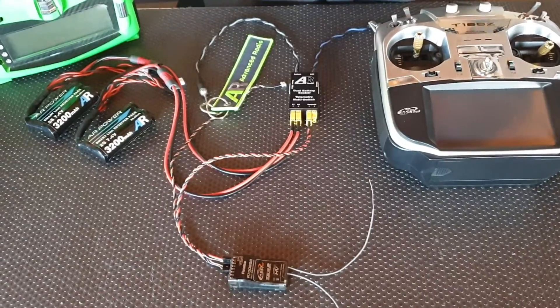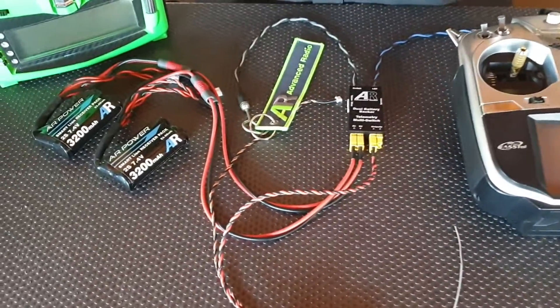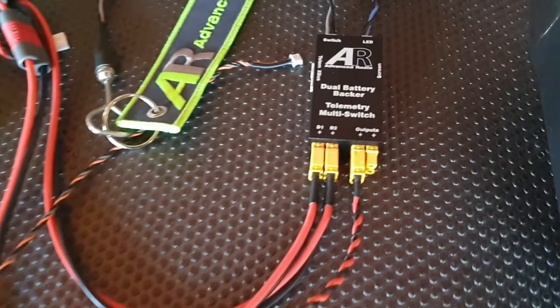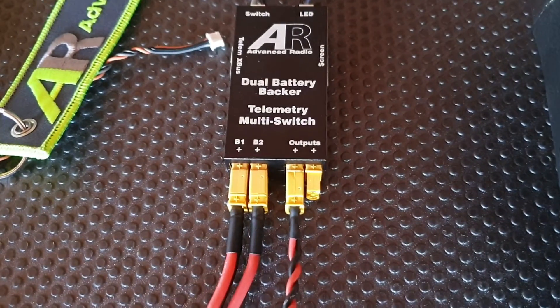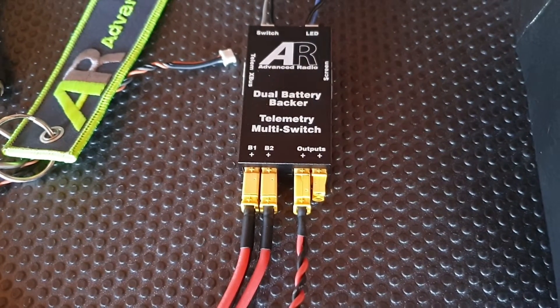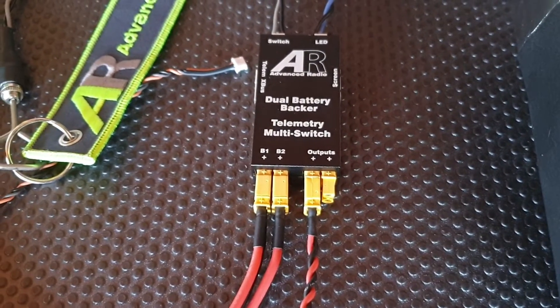The setup is very simple. Today we'll be powering the switch with two AR power packs. The reason we're using two is because it's a dual battery redundancy or battery backup switch. It also provides the telemetry for both batteries to your radio, so you'll be able to see the voltages and the capacity of both those batteries.